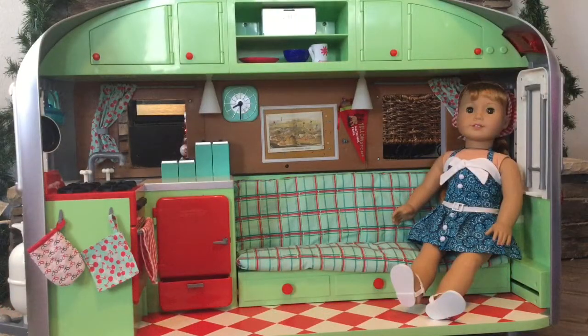Overall, this is such an amazing set. It's so cute, and you can add whatever more accessories you want to it, like more food and all sorts of stuff. I hope you like this video, and if you did, please give it a thumbs up and subscribe to my channel if you want. Bye!